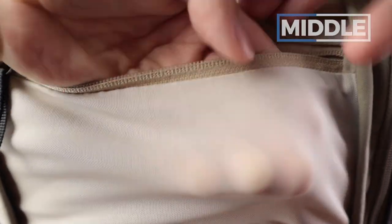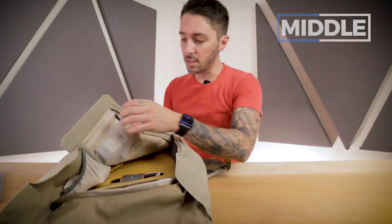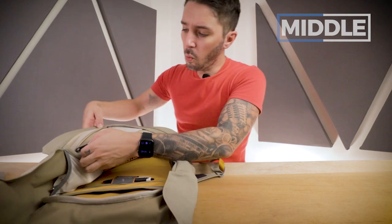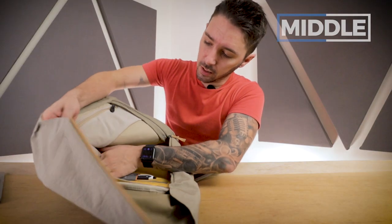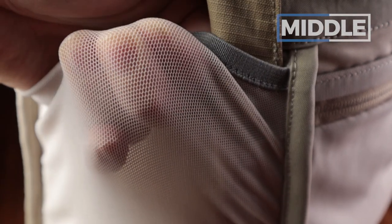Let's talk about the mesh pockets — super silky, and look at that elasticity. I've got a few things packed in here: hand sanitizer, cord, portable battery, and a YKK zip you can one-finger open. The same mesh used here is also used over here — but this one is not a zip pocket, just a little elastic pocket. Great spot for something like your computer charger.